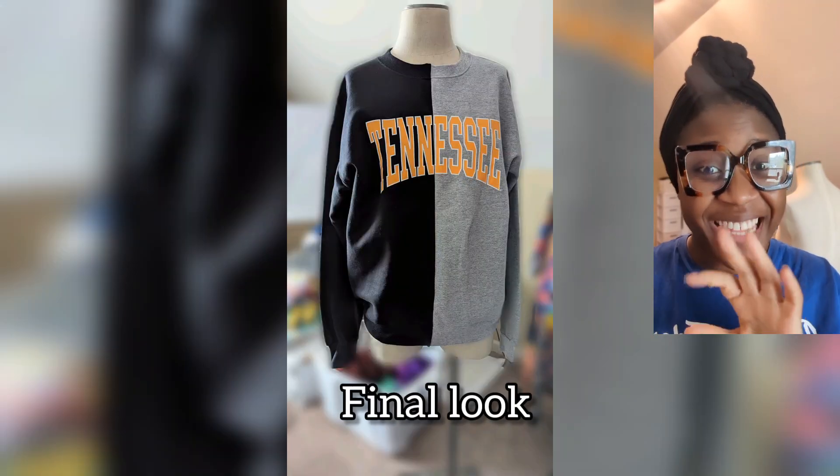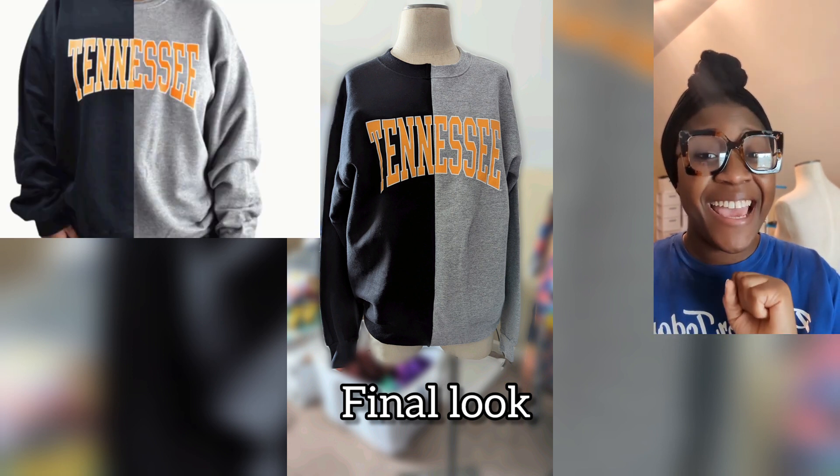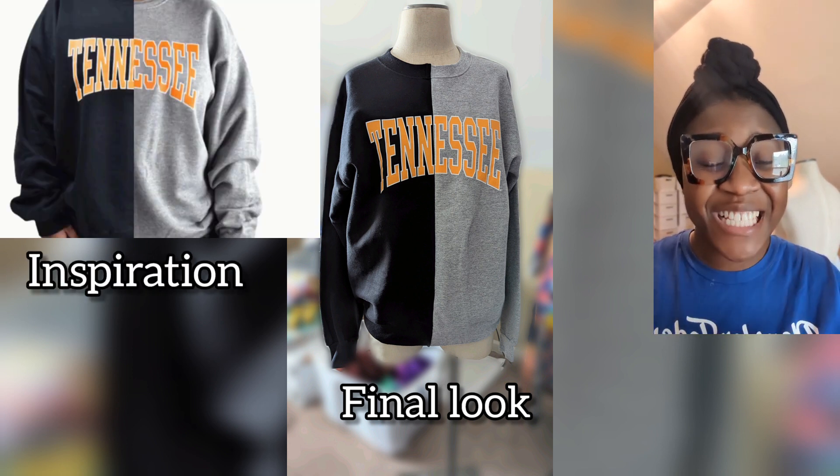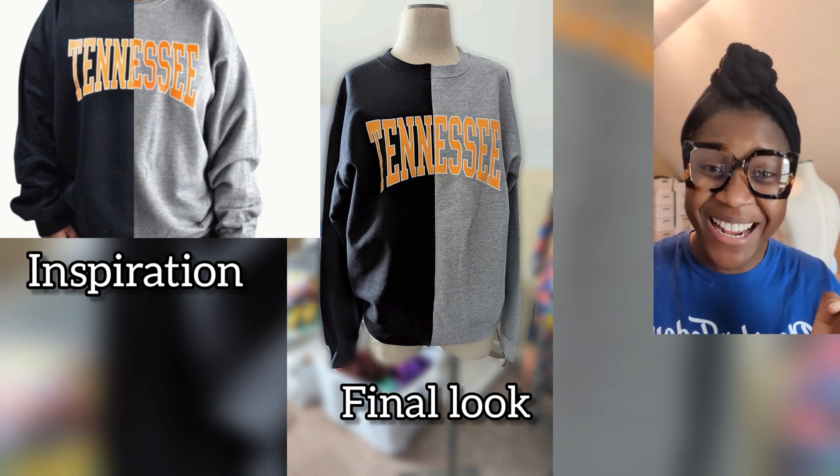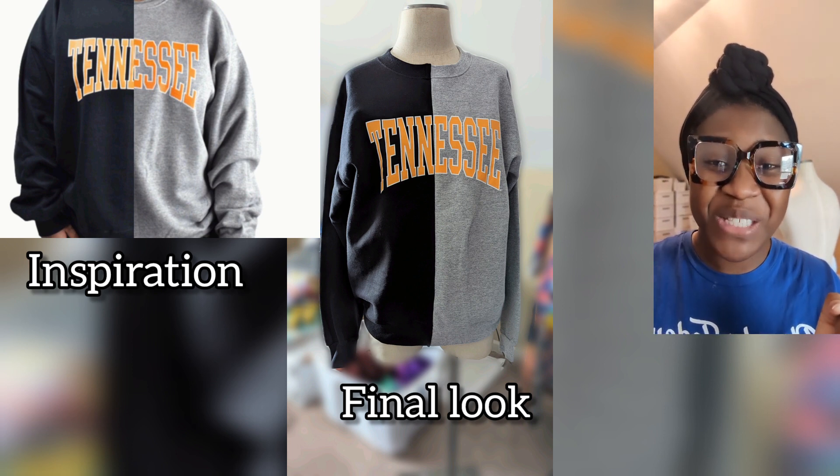So this is the sweatshirt that I just did, and this is the inspiration sweatshirt. What do you think? Pretty close, right? Let me know in the comments what you think. See you in the next video.